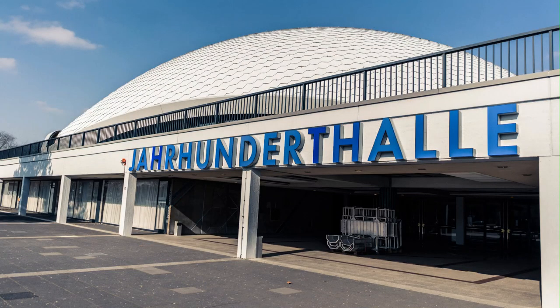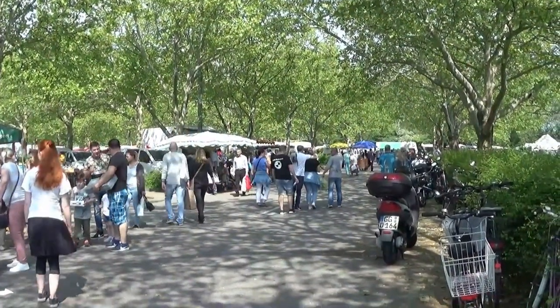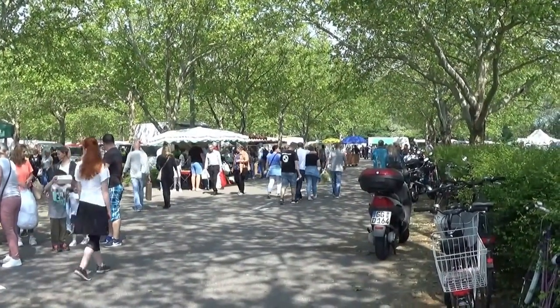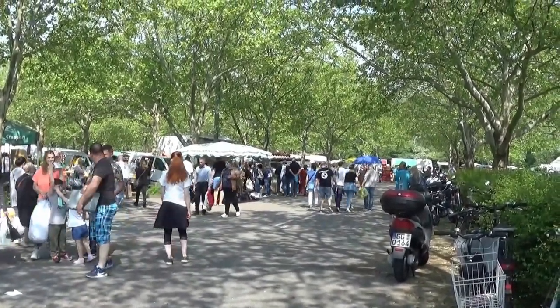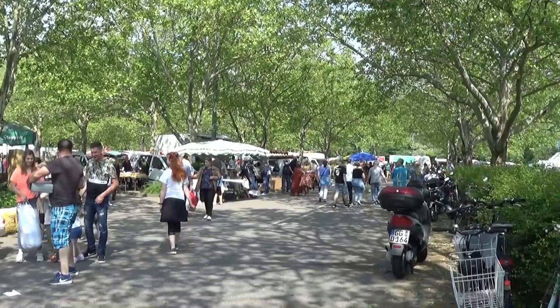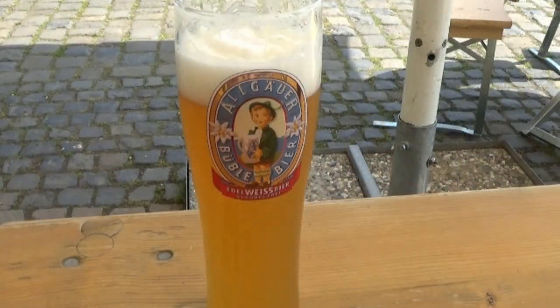Your Hundred Hall is a big-ass bubble in Frankfurt. Every other Saturday a big flea market takes place in the nearby parking lot and park. Taking care of my fluid balance with some beer.